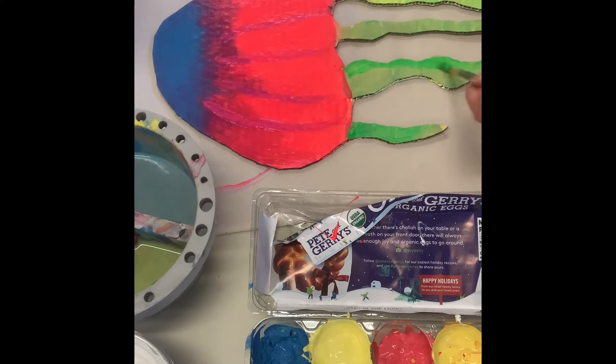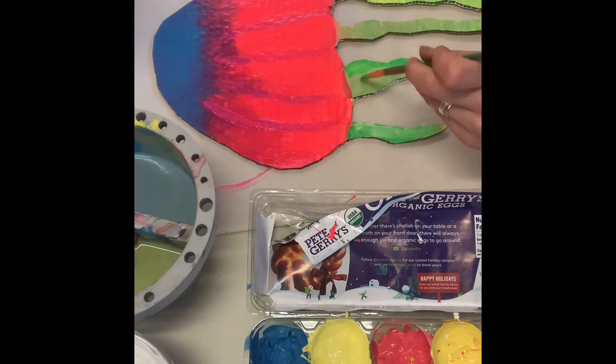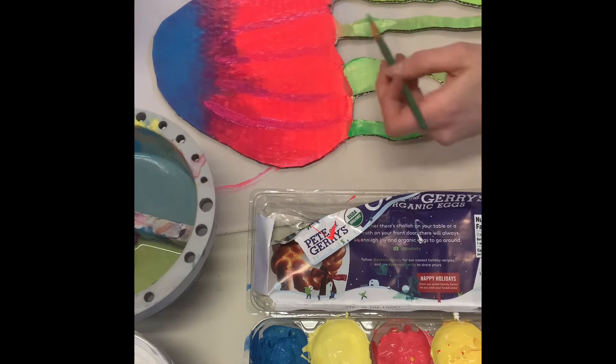I'm now adding a second layer onto the bottom of the jellyfish and the green tentacles. Everything that you have in your sculpture, you should do at least two coats so that you have a nice, smooth, bright, colorful painting.